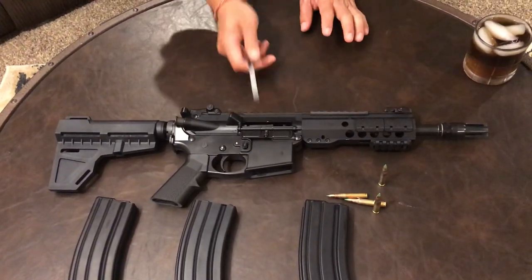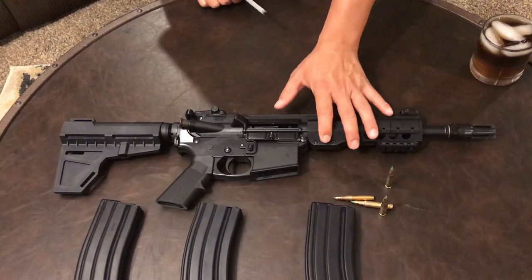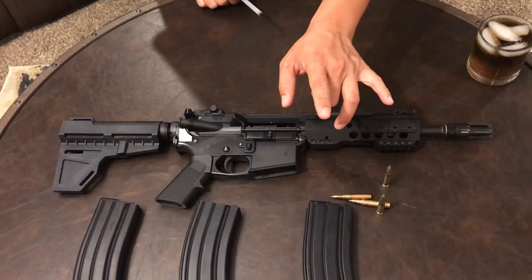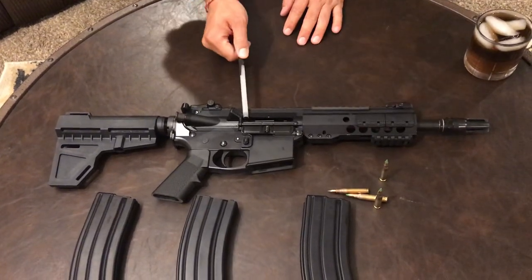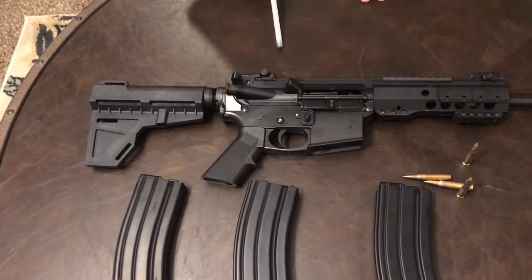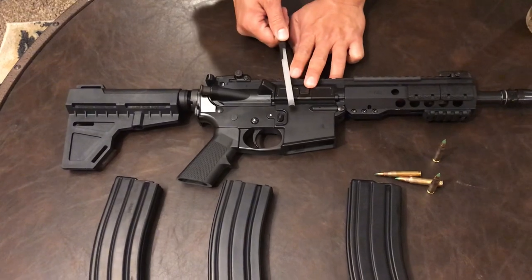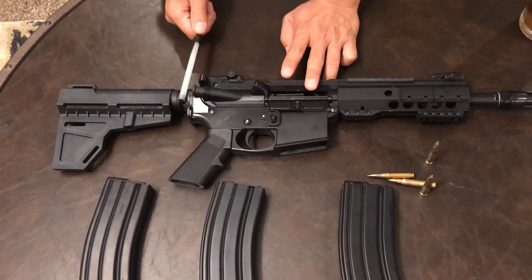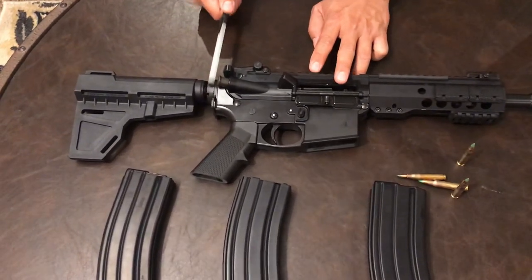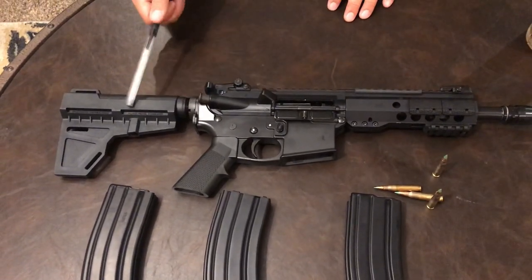I found a deal - for $50 I got a complete upper assembly, bolt carrier group, charging handle, lower parts kit, internal lower components, buffer tube, buffer, and buffer spring.